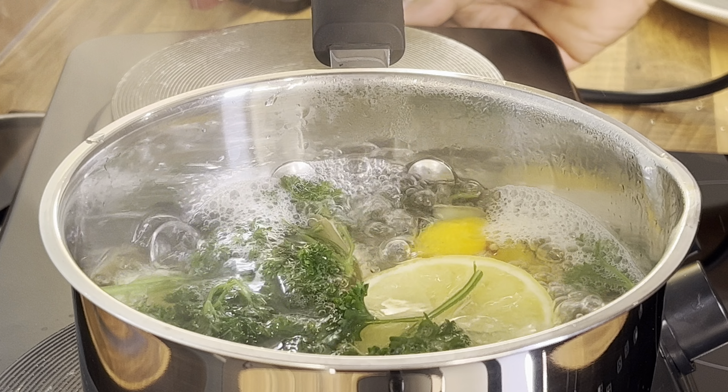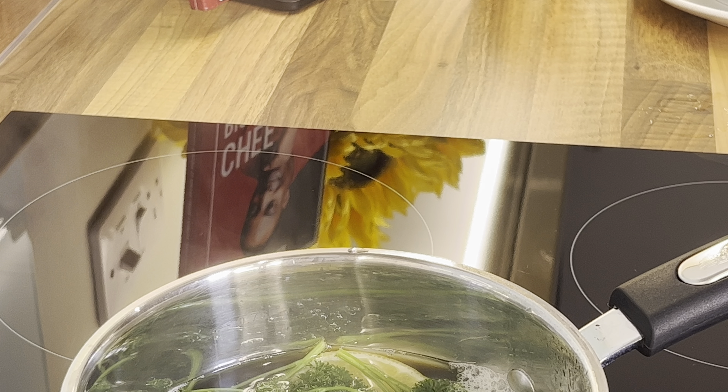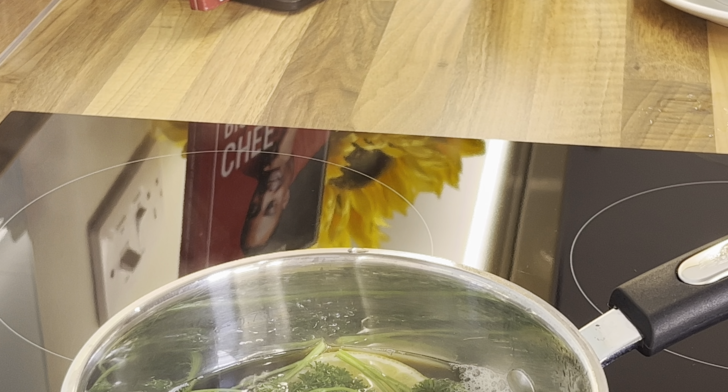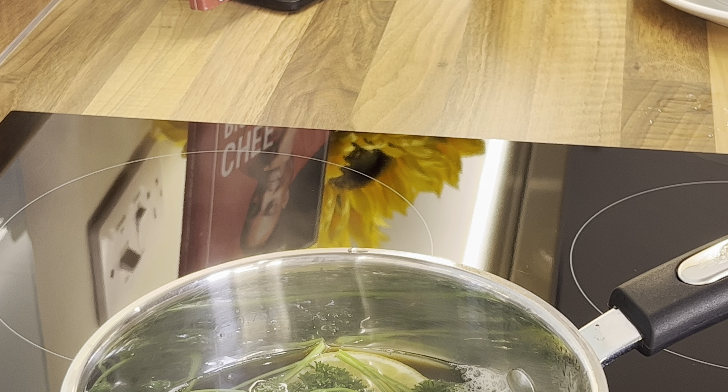That's it — right now we're going to turn off the cooker. Turn it off. Take it off the heat.